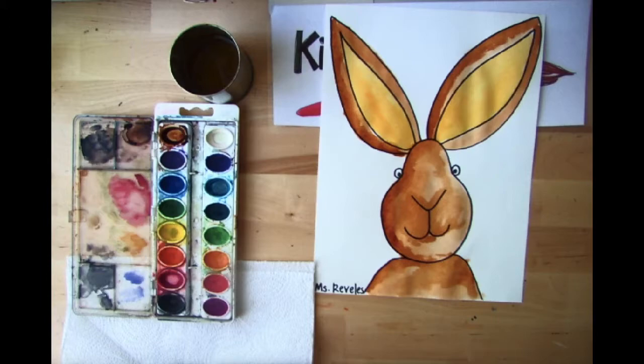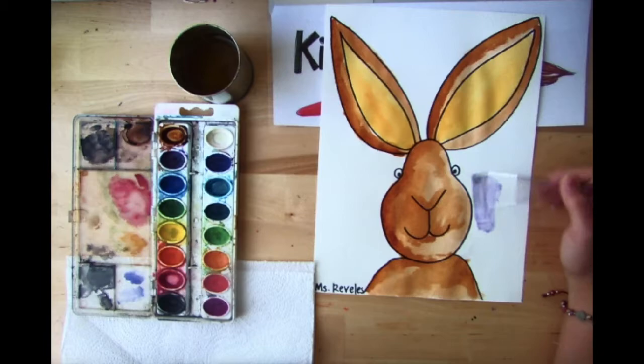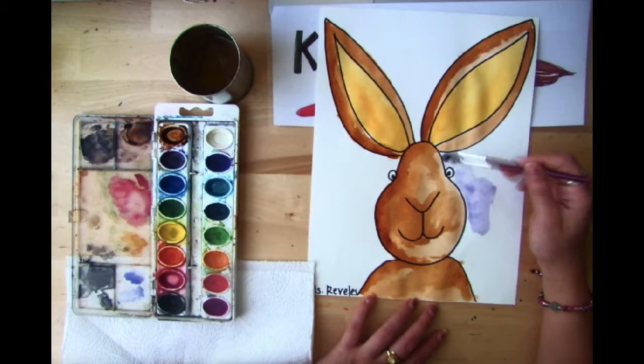Now that I've let my bunny dry a little bit, I can pick a color to paint the background. I'm just going to color all the background, being super careful when I get close to my bunny so that I don't get blue paint all over the place.